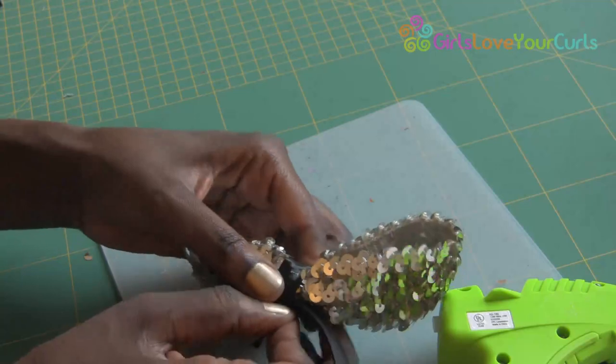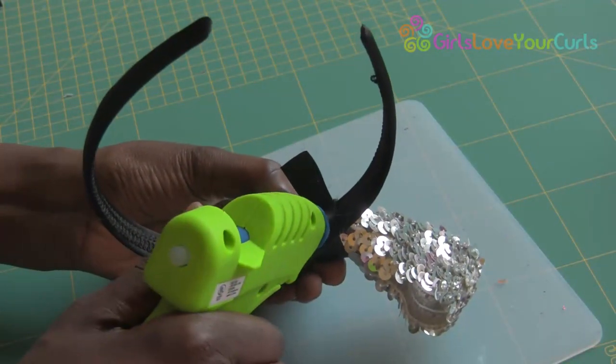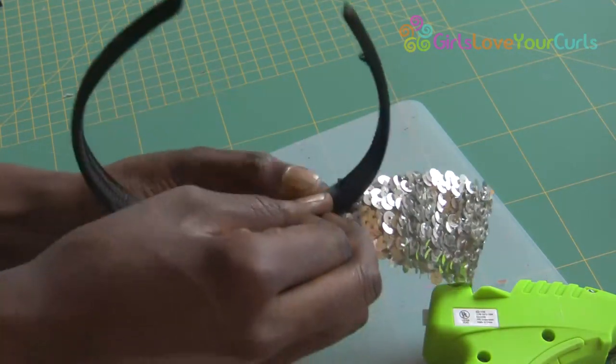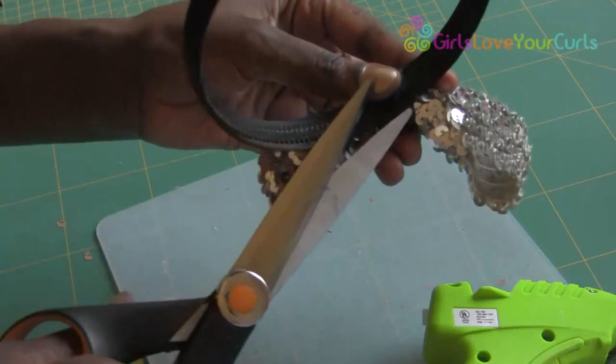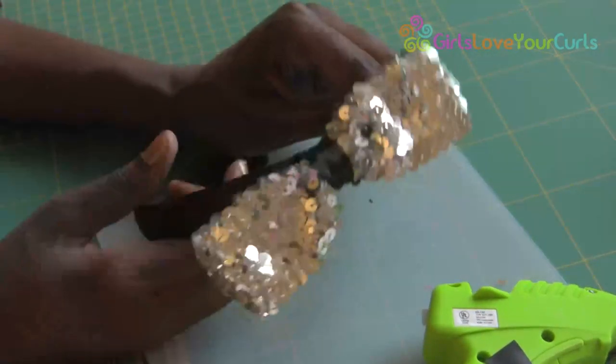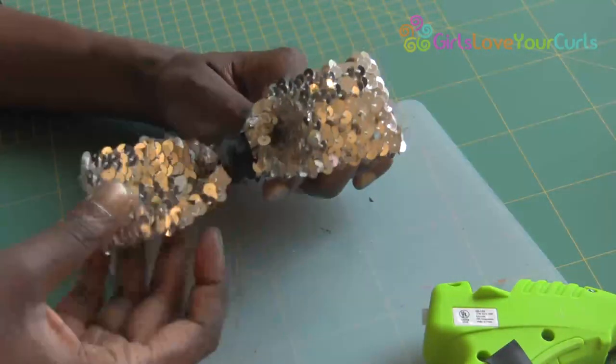Then, place a chain around the headband. And there you have it, a sparkly bow fit for any party or special event.